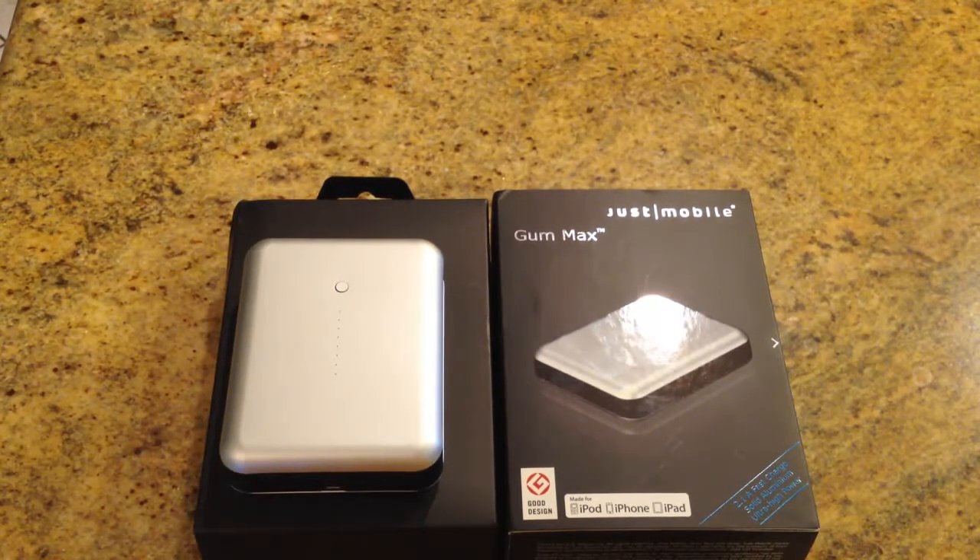Now this thing's pretty awesome. This is a battery backup largely designed for heavy use like your iPads. Your iPads use a lot more juice to charge than your iPhones and iPods. So this thing has, according to their website, a colossal 10.4 milliamp capacity — if I'm reading the milliamps correctly.